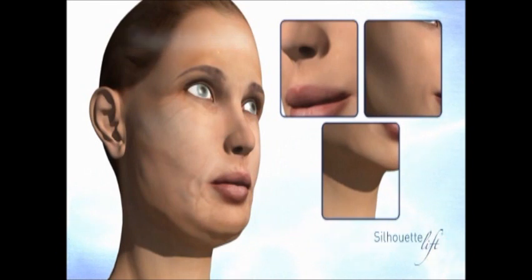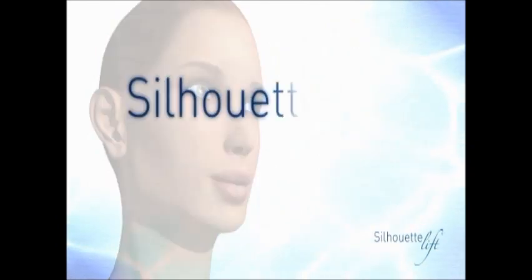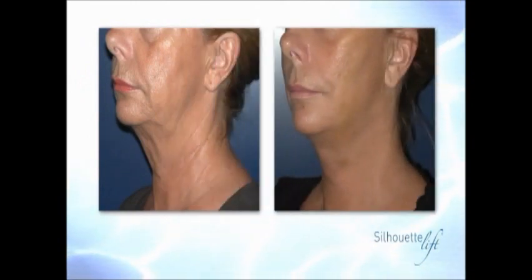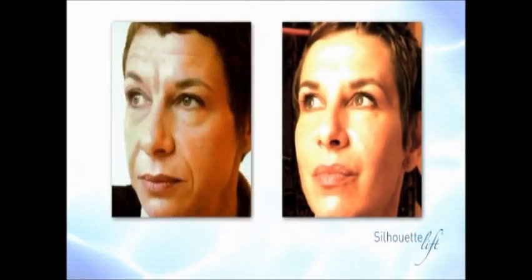The results are outstanding. Facial tiredness is erased, giving you a younger and very natural appearance for many years to come. Silhouette Lift is performed in one session only and is an efficient technique for both men and women. Already more than 1,500 patients have chosen Silhouette Lift. Do not hesitate any longer. Thanks to Silhouette Lift, people will look at you differently. You will be perceived as younger, but still very much yourself — and only you will know the reason why.